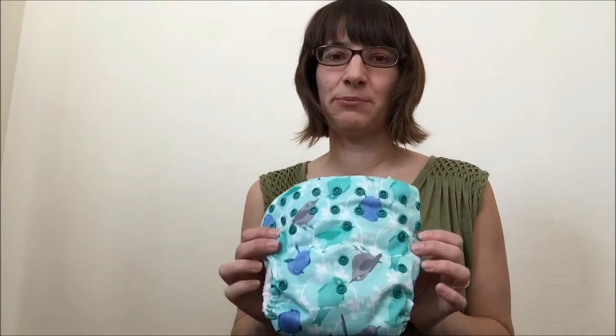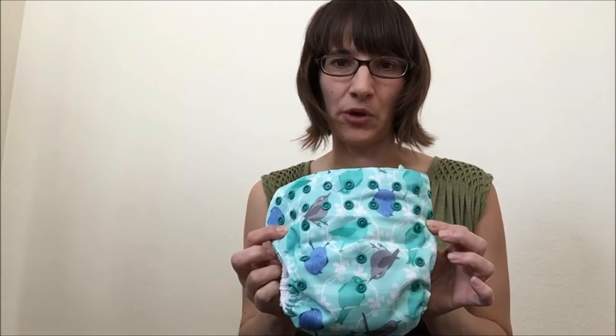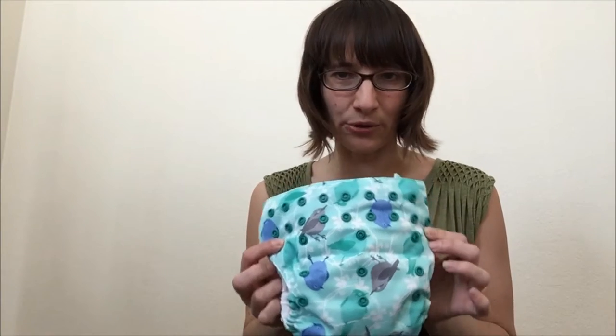Hi everyone, this is Jen from Fluff Love and CD Science. This video talks about diaper snaps and how to fit a diaper to your baby. Often people will get a diaper and just see this crazy jigsaw puzzle of snaps and have no idea which snap goes to which or how any of it works, so hopefully this video will take out some of the mystery of that.